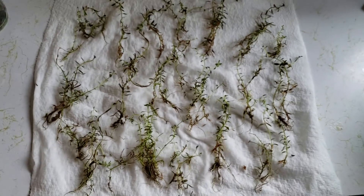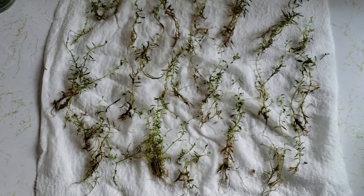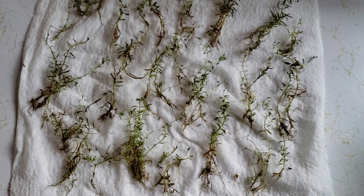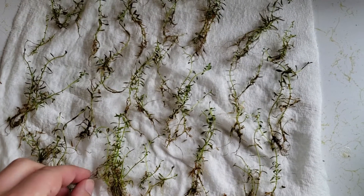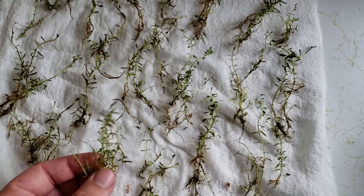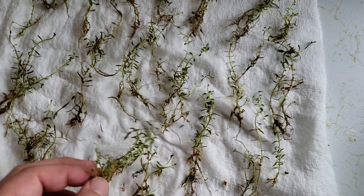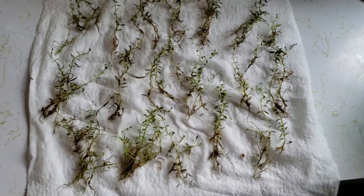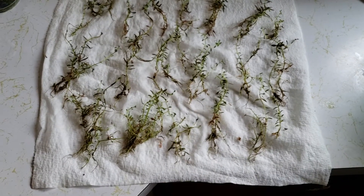I wanted to show you guys this and just make a point of how much plant material you get from those. If you're ordering plants online, Aquatic Arts is great. Also, message Steve at Aquarium Zen on his Facebook — bug him, tell him you want him to send these plants across the country. He's been toying the idea, and he gets some really cool rare Bucephalandra and stuff like that, for like $8, $10, or $14, and you always get a good amount of material like this.